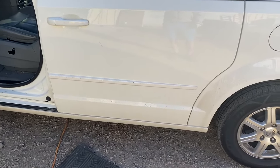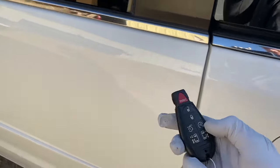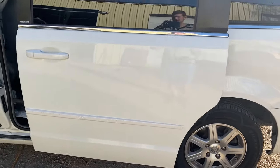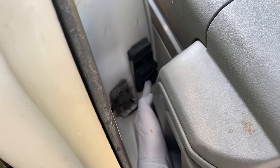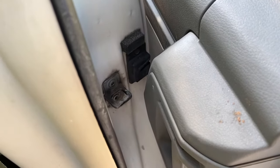Also, if it closes but the button stays open and it doesn't shut all the way, the issue you're going to have is the latch — this piece right here. You're going to want to get a replacement latch for that.